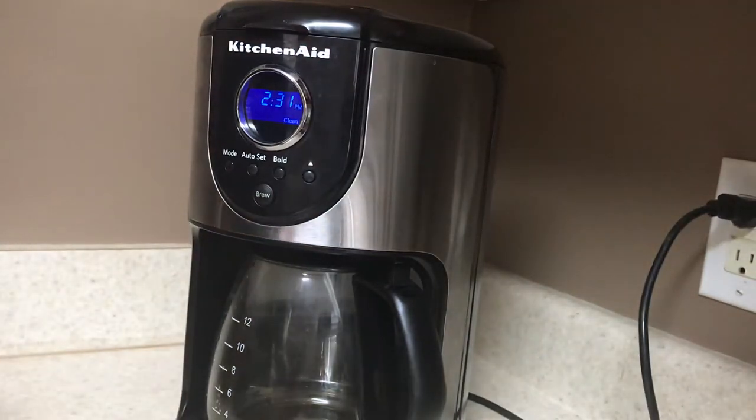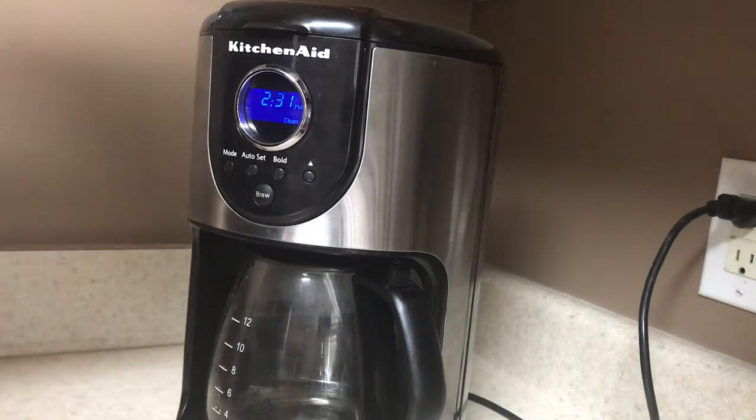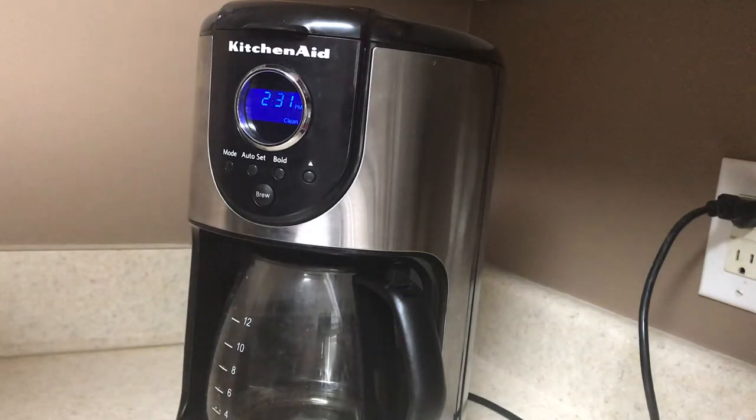What's going on guys, I'm going to show you how to use the KitchenAid Onyx Black Coffee Pot. It takes up to 12 cups of coffee.